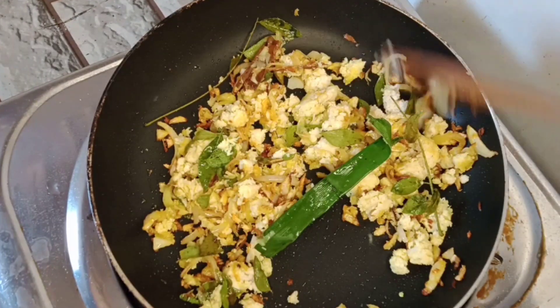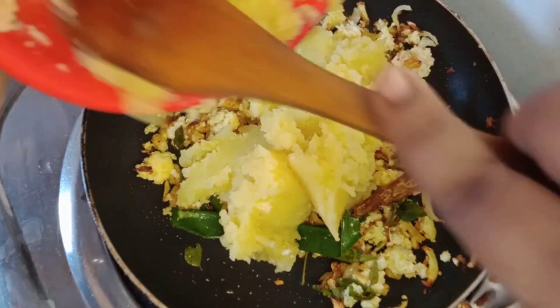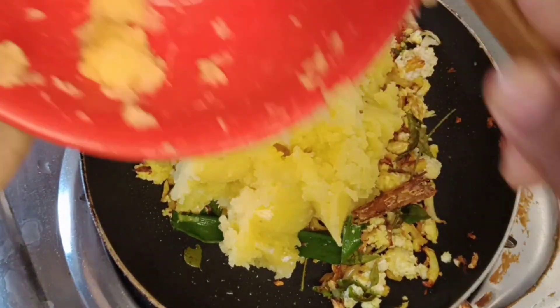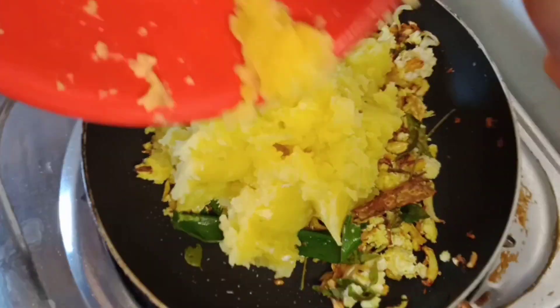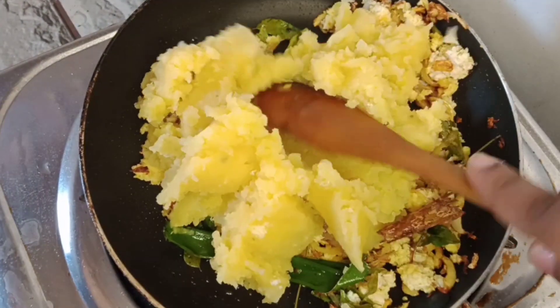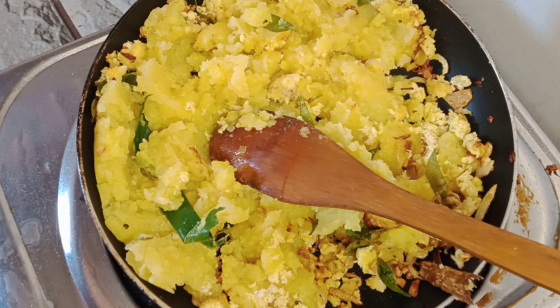Then we will put it in the pan. Then we will cut it, and put it into the pan.